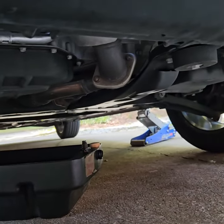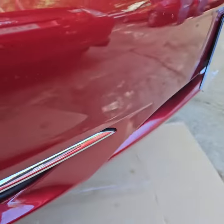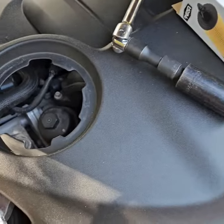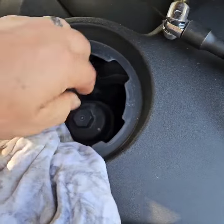You want to jack up your car or run it up on ramps. Jacking it up is probably easier because the ramps might hit your bumper. We don't want to get oil out of place — don't make the customer unhappy.